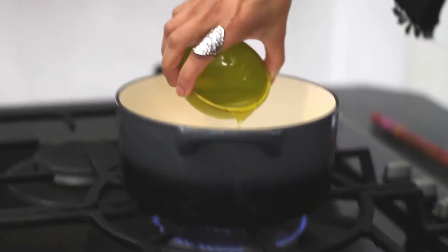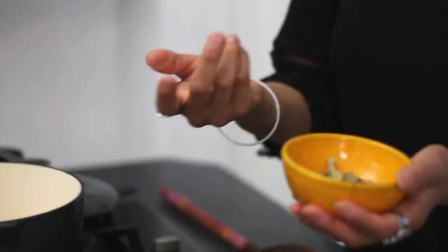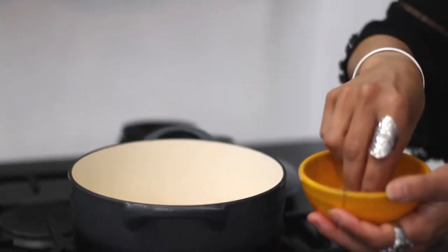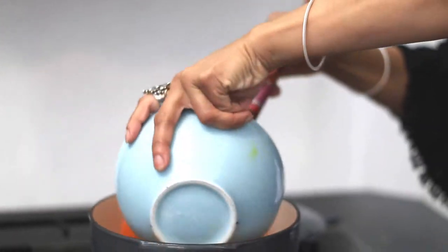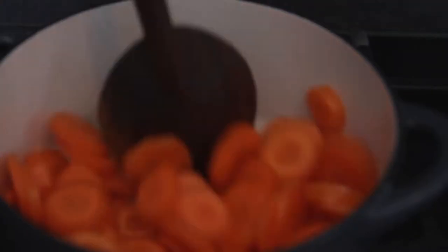First, heat your pan on a medium heat, then tip in some oil — you can use sunflower or olive oil. Add a few crushed bay leaves; you can use whole bay leaves if you want. Give that a mix, then add some carrots and some chopped onions.